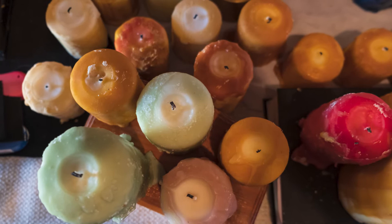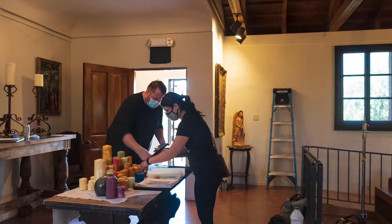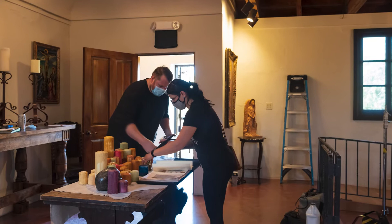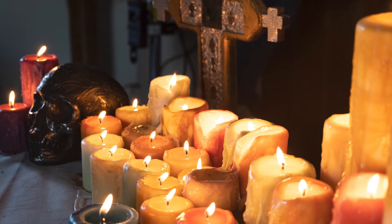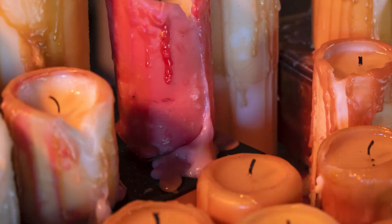I really wanted to have great costumes and props and all those things. But the budget is small, so for all the candles, I made all those by going to Ikea and getting a bunch of really cheap candles, then dyeing them and coating them and coloring them to get these really unique, interesting-looking candles that you see in the short.